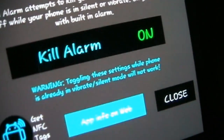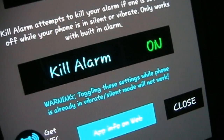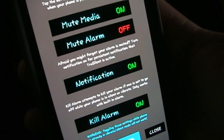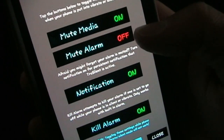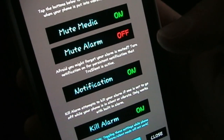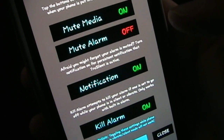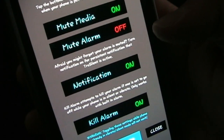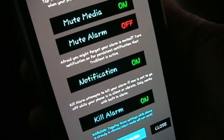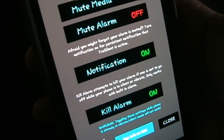There's a warning down here: toggling these settings while your phone is already in vibrate or silent mode will not work. You need to set your settings while your phone is actually in normal volume mode, because these actions are triggered when you put it into silent or vibrate. So if it's already in silent and you come in here and turn them on, it's not going to have any effect. These are meant to be set up and then — set it, forget it. Once you have it the way you want it, you never have to come in here again.